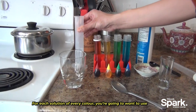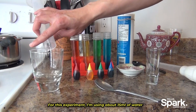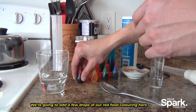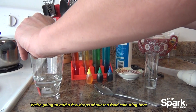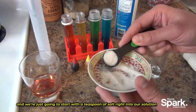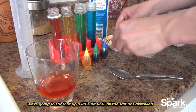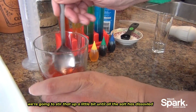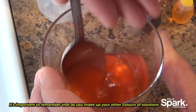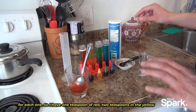For each solution of every color, you're going to want to use the same amount of water each time. For this experiment I've used about 50 milliliters of water — any amount will work, you just want to keep it the same for all solutions. We're going to add a few drops of red food coloring, then take a little bit of regular table salt — white sugar will also work — and start with a teaspoon of salt right into our solution, stirring until all of that salt has dissolved. As you make up your other colors, you're going to increase the amount of salt by one teaspoon for each one.